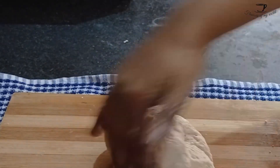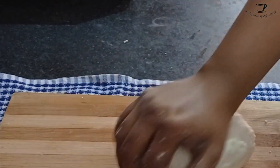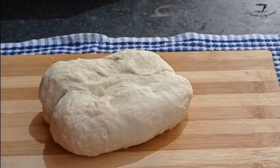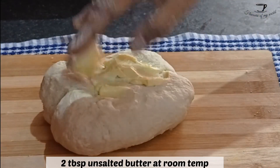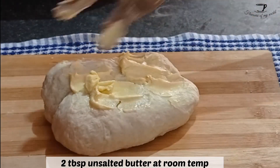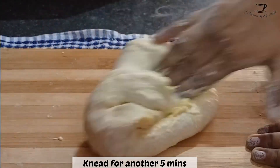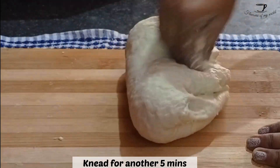Knead it properly for five minutes minimum till you have a very clean dough. Make sure to follow the hand movements — stretch the dough and then bring it back. After that, add two tablespoons of unsalted butter; the butter should be at room temperature.